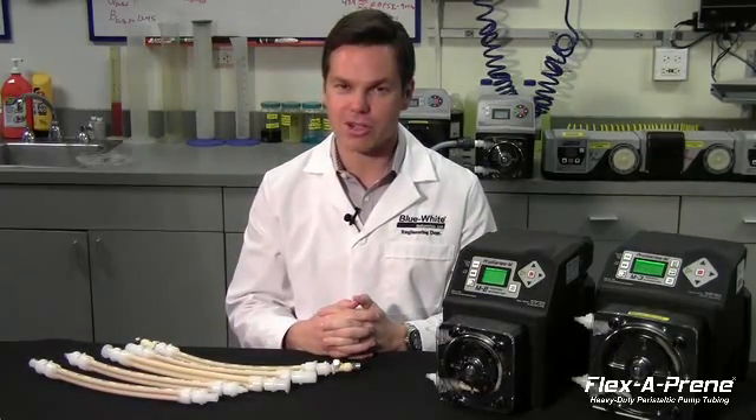Flexiprene is uniquely engineered and designed for optimum performance and pressure capability. With unmatched tube life — four times longer than conventional design — precise flow rate, and high chemical resistance, this new tube design cuts down on pump maintenance and cost. Flexiprene retrofits into all current FlexPro model pumps.